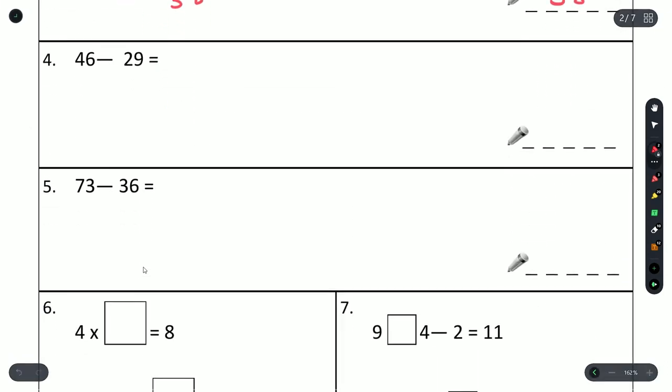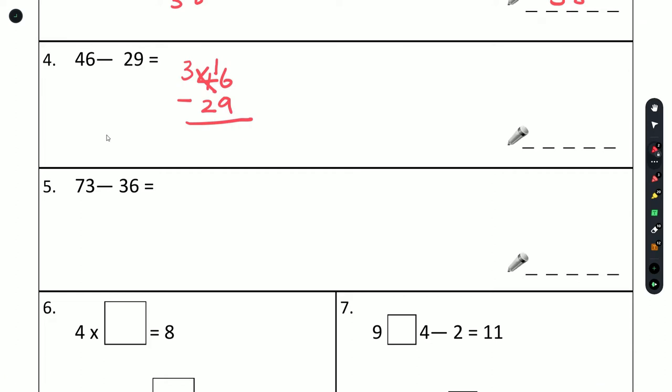Next question: 46 minus 29. When doing subtraction, you start on the right-hand side, but the top number has to be bigger than the number below. In this case 6 is smaller than 9, so we're going to have to steal a 1 from the left side. We drop that down by 1, then put the borrowed 1 on the right: 16 minus 9 is 7, 3 minus 2 is 1. That gives us an answer of 17.